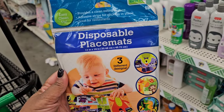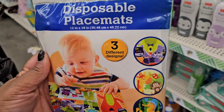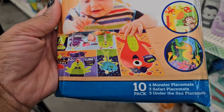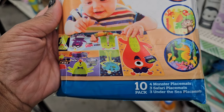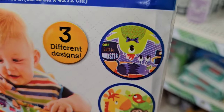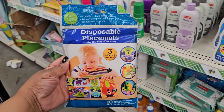This is the first time I've seen these — they are BPA free, six months and up, disposable placemats. You get ten: four monster, three safari, and three under the sea. Be on the lookout for these, guys!